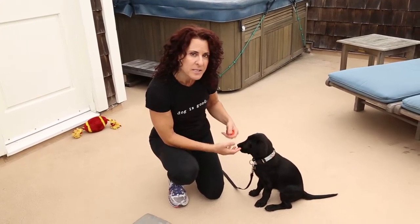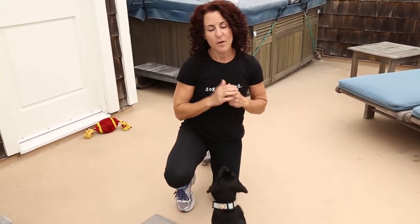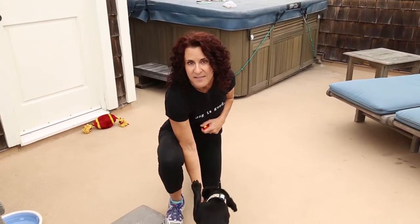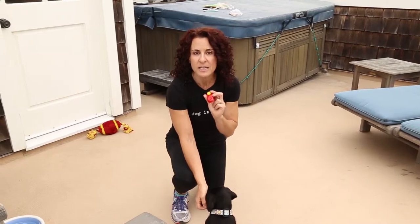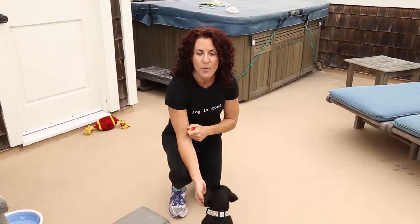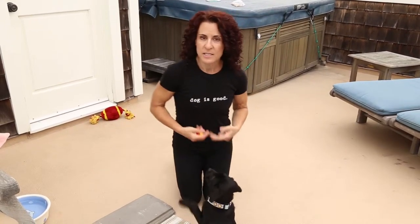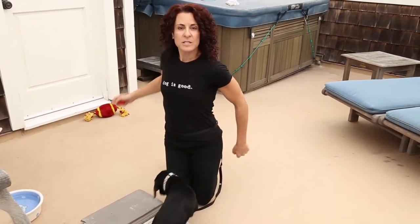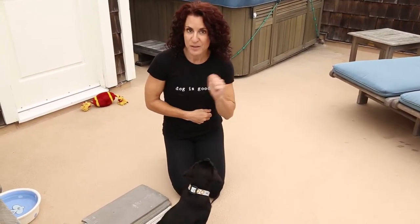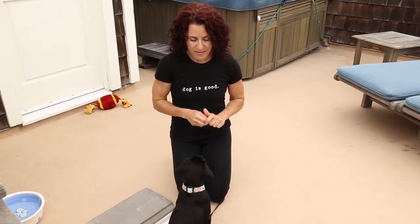Throughout our training together you're going to see me make use of a clicker as well as lots of positive reinforcement in the form of her food, her love, praise and attention, her toys, and access to things that she enjoys. I wanted to take a moment to explain the clicker before we get started. The clicker is just an acoustic device that lets the animal know the moment they've done exactly what they need to do. Prior to this video we worked a little bit on teaching her what the clicker is all about. She can hear a click and knows that it is immediately followed by access to something that she loves, typically her food — click and then treat.